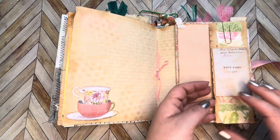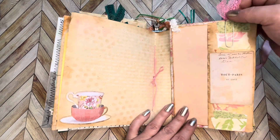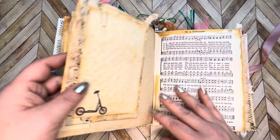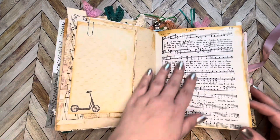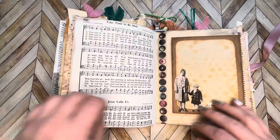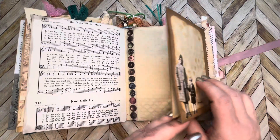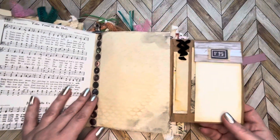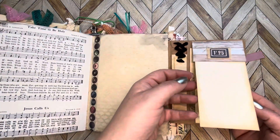Just a journaling tag in here — this opens up as well, held together with an altered paper clip which of course can be removed. Here's another journal card, some old music paper. This opens up this way and there's a pocket here, and this is a little notebook here.